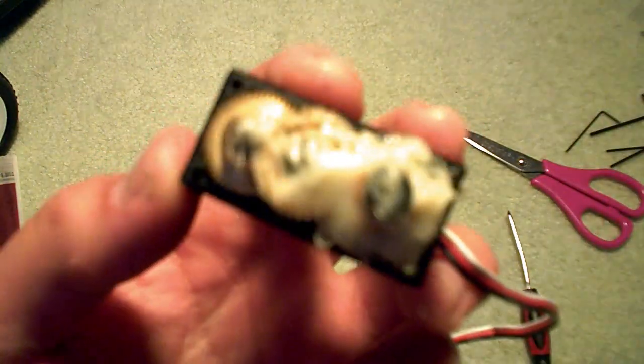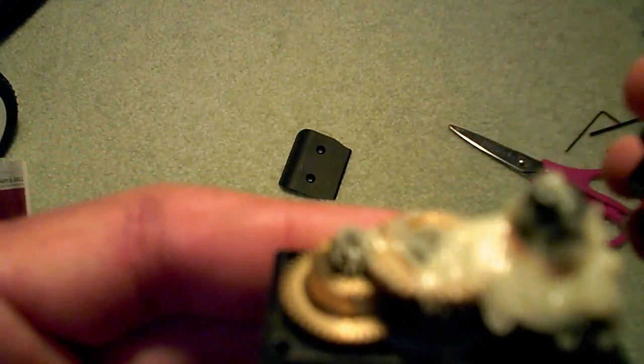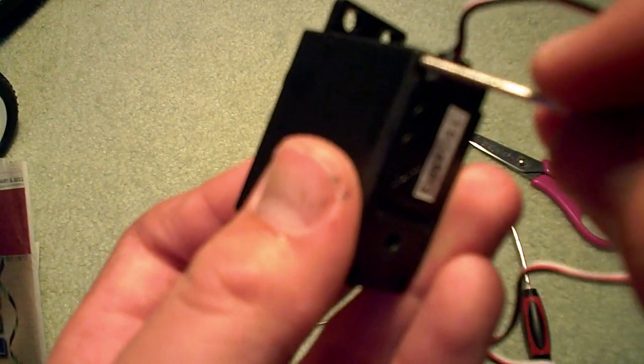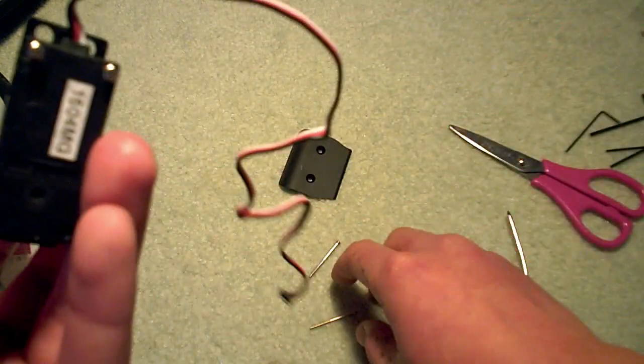Apologies for going off camera. Now you're going to want to close it back and insert all the screws.